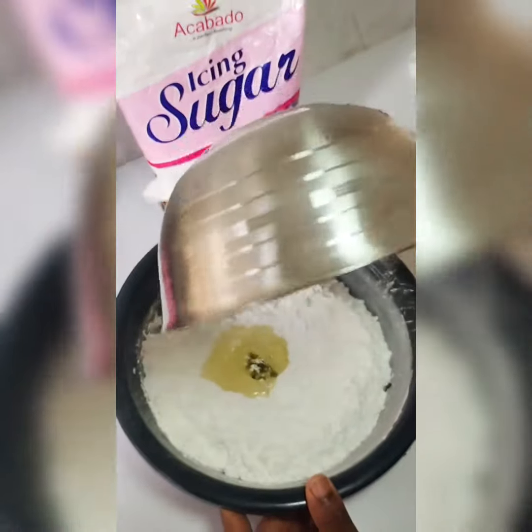I kneaded it for a couple of minutes to make it properly stretch — you can see how stretchy that was, thanks to Akabado icing sugar. I let it rest for a couple more minutes, then used it to cover my already baked cake. This is the final outcome.